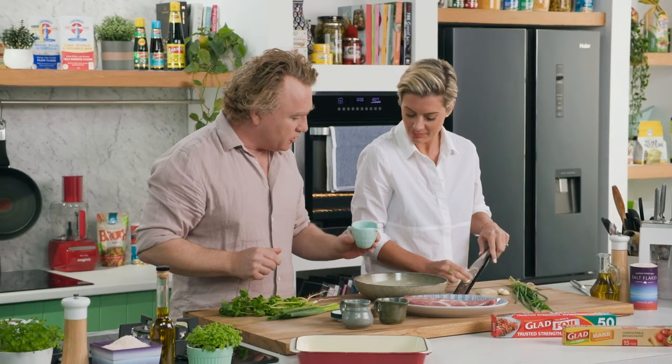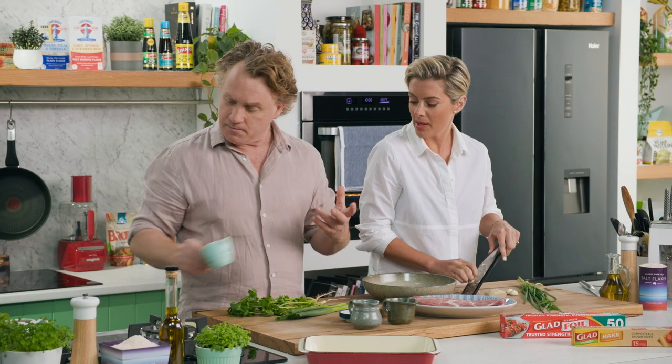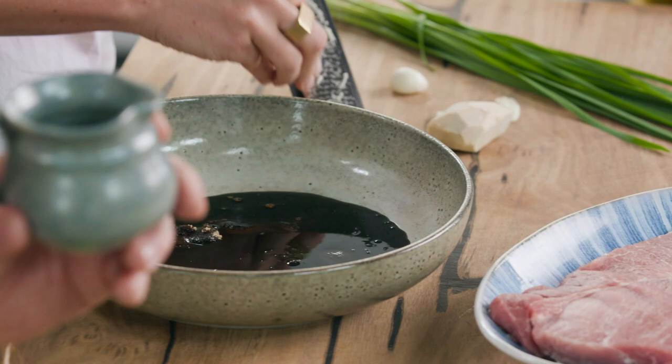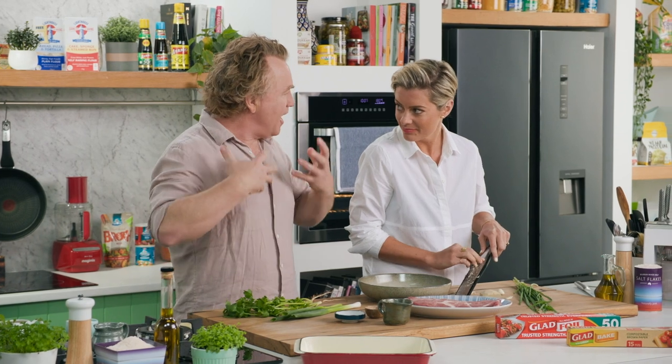I've also got some soy sauce. I'm using some ketchup manis, which is a really thick Indonesian-style soy sauce. Every time I have nasi goreng, that's the one I load up. I've got some mirin here as well, about a couple of tablespoons of that. That goes into the bowl. Really flavoursome, thick, heavy marinade.